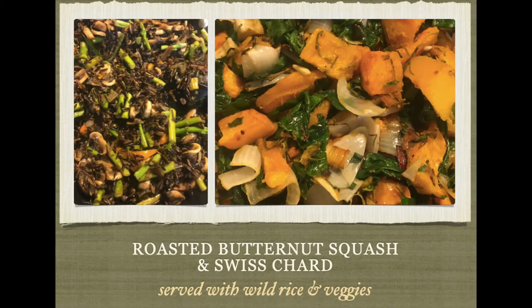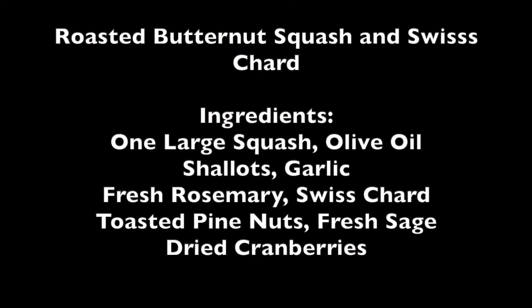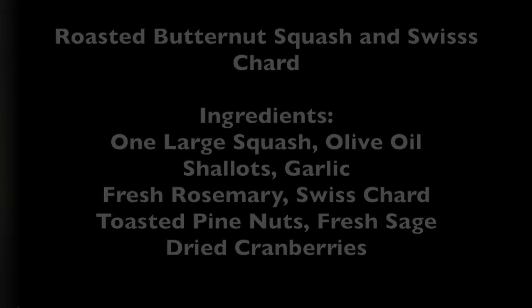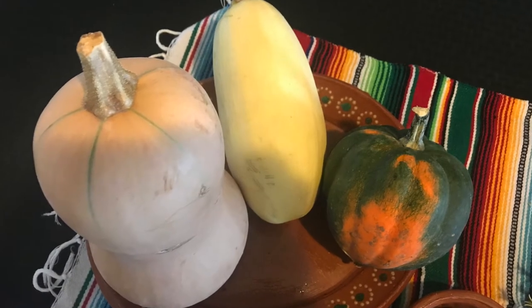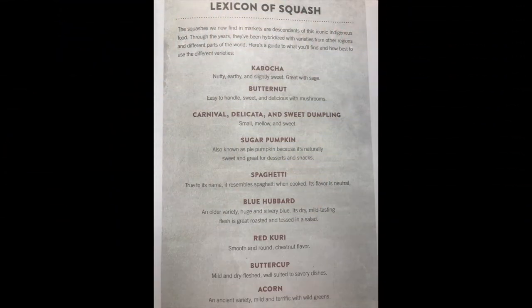Today we'll be making a roasted butternut squash and Swiss chard served with wild rice and veggies. Can you guess which one of these is our butternut squash? Here's just a little quick guide of some squash.